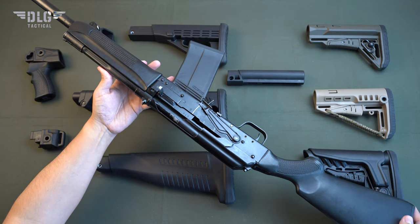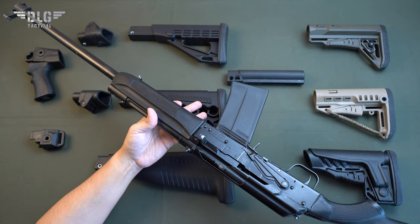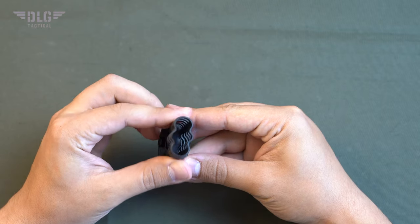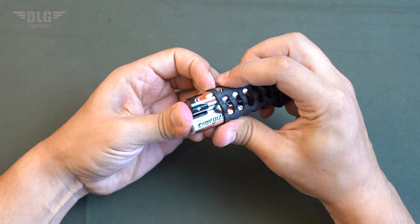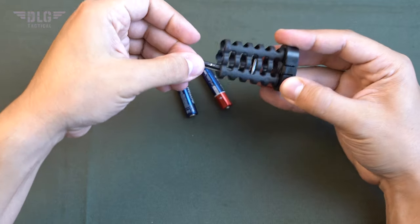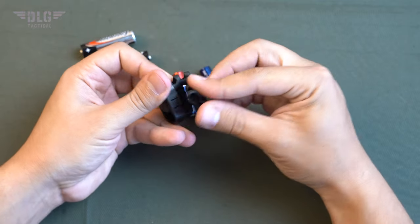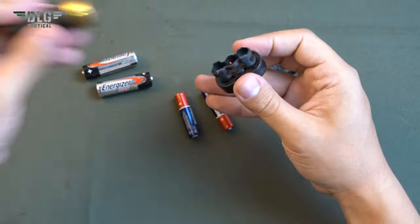DLG Tactical accessories will significantly improve the comfort and appearance of your gun. In particular, the grip has a section for small items. Its walls are made from rubber, thanks to which the items do not make noise. Inside you can store AA, AAA batteries, a small lighter or any other useful things. The rubber insert is flexible and can be cut to the desired size if necessary.